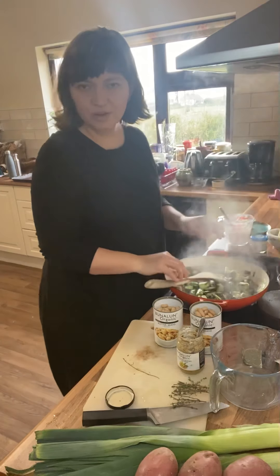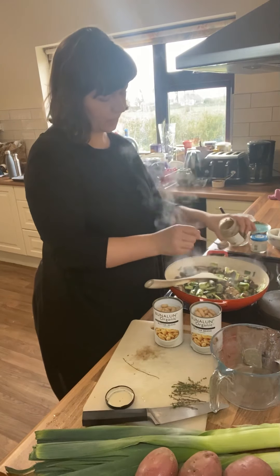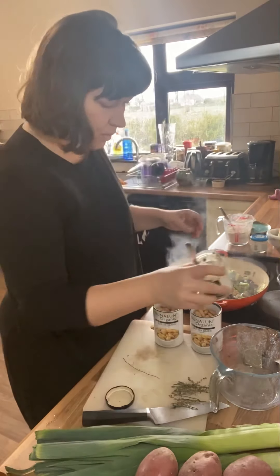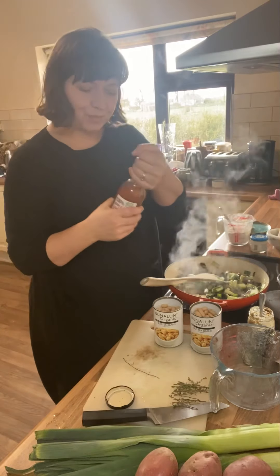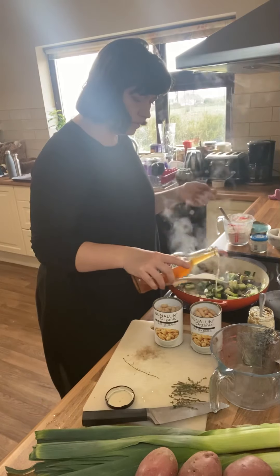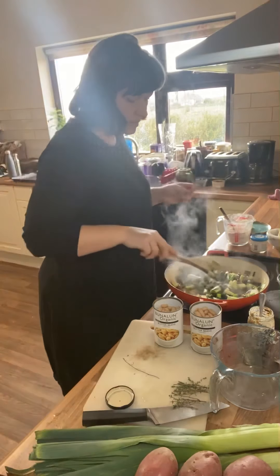That's starting to really cook down nicely now, so I'm going to add a big tablespoon of wholegrain mustard — I'll use this organic one. Then normally I'd put in maybe half a glass of white wine, but I haven't got any white wine at the moment, so I'm just going to use a little splash of this gorgeous apple cider vinegar, just for a touch of acidity.